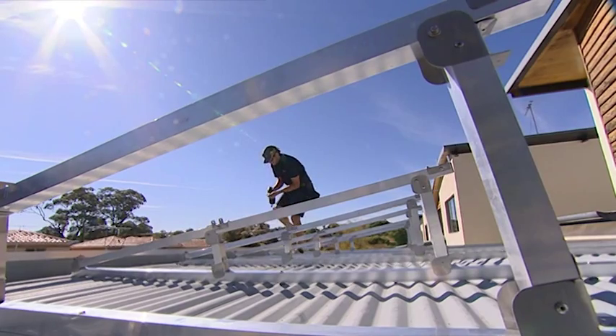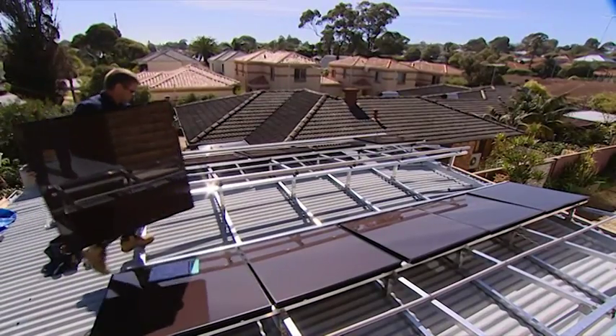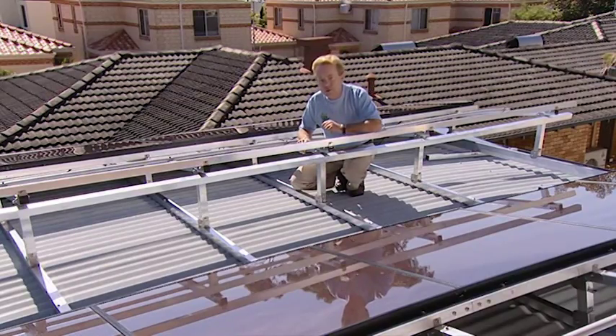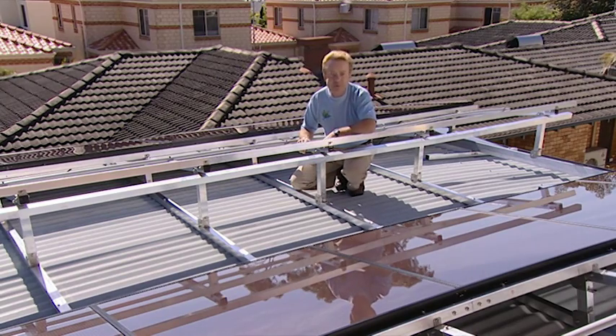The panels are mounted on aluminium frames — this is vital to ensure that they are set at the correct angle. In this location, it's around 7 degrees. When it's finished, we're hoping to generate about 7 kilowatt hours per day, which goes back into the grid. It may even give us some return.